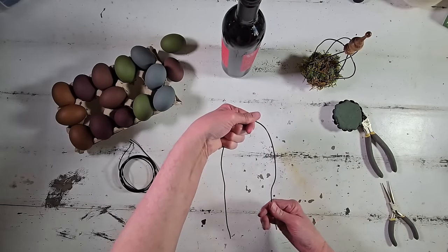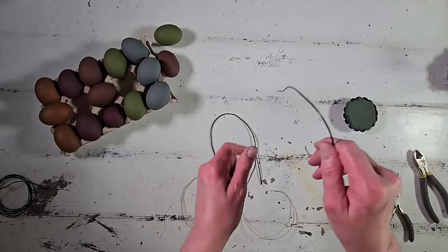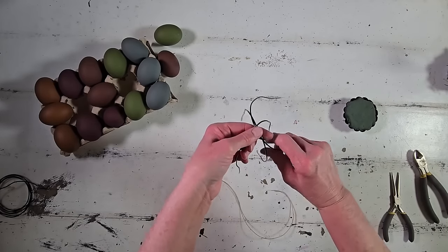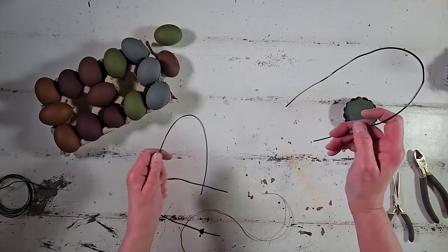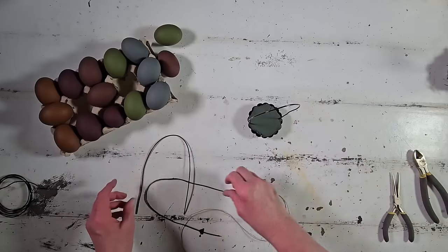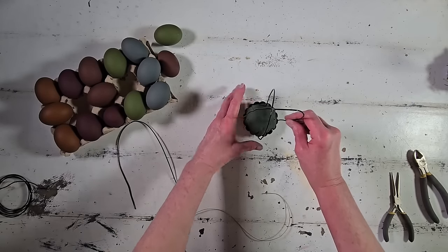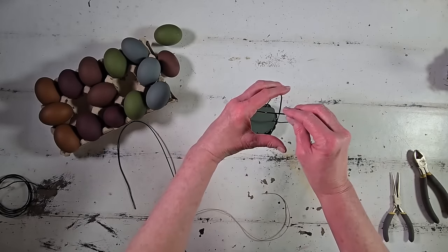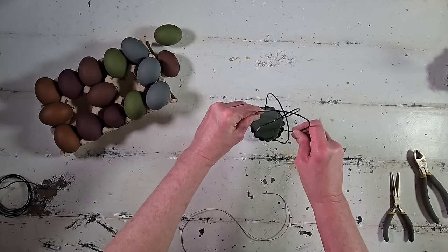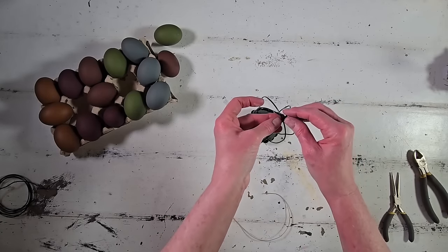I shaped the wire around the bottle, fiddled with it a bit more, and trimmed the bottoms to get them as close to the same length as possible. Then I placed them into the floral foam — one first, then the opposite direction, then a third piece crossing over those — and once shaped the way I wanted, I dipped the ends into hot glue and pressed them into the floral foam for a good secure hold.